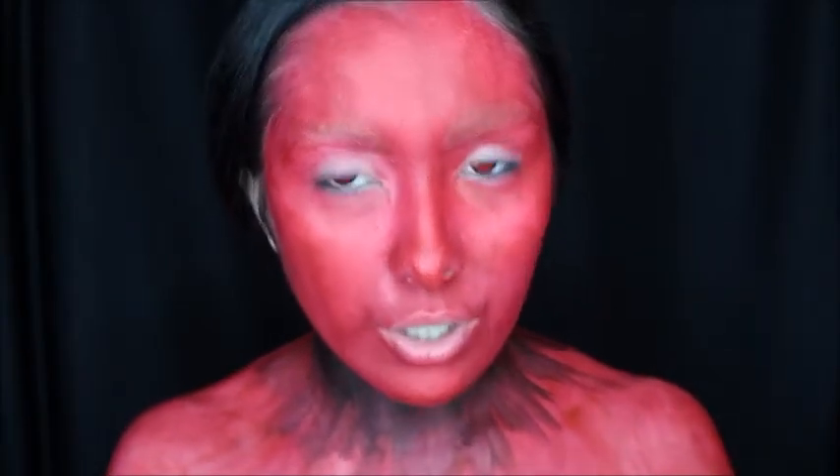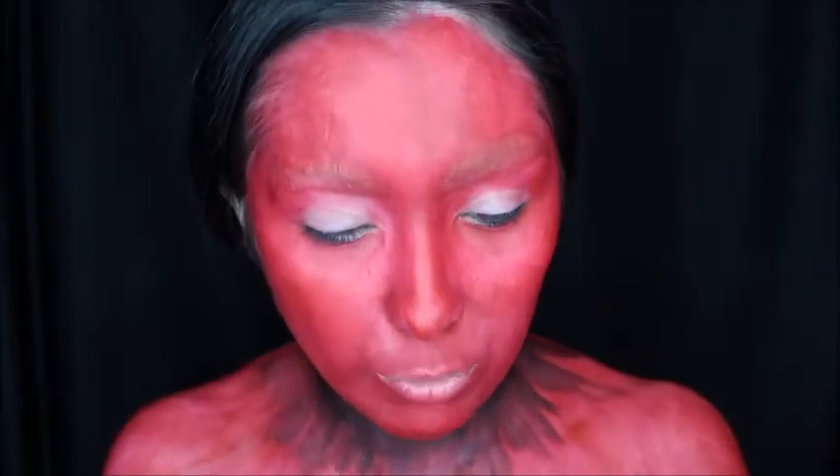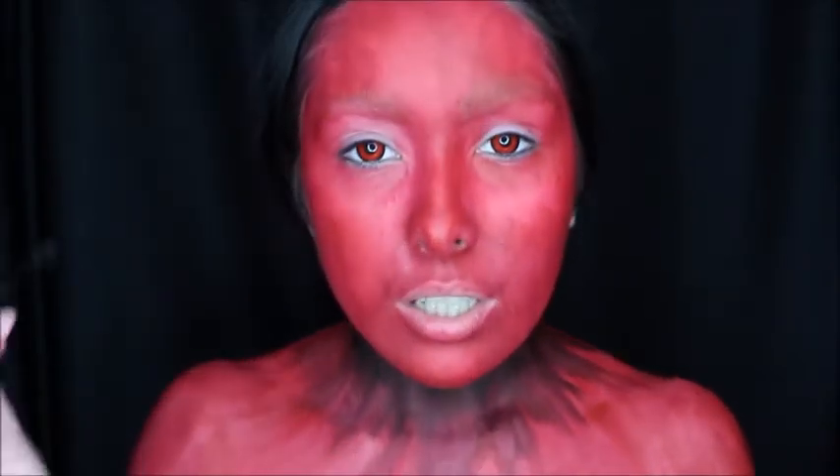Okay, so now next I'm going to be drawing on the eyebrows with some black eye shadow. I'm going to go for more of a curved-out look basically. I kind of want to look angrier than usual.